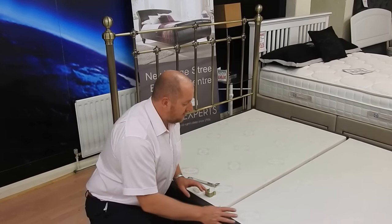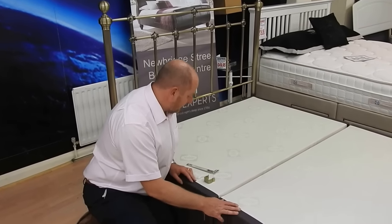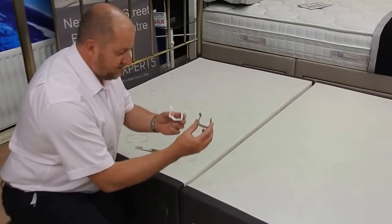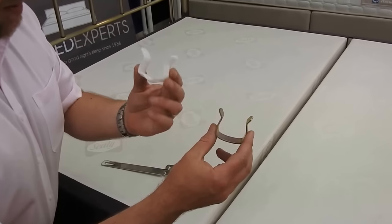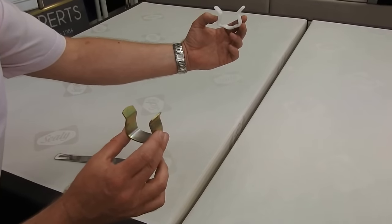When you get your Nudivam base, it will be split into two. There are three popular methods to join the two together. The first method is the U-Clip, which will be either plastic or metal. These go on the underside of the bed and join the two halves together.